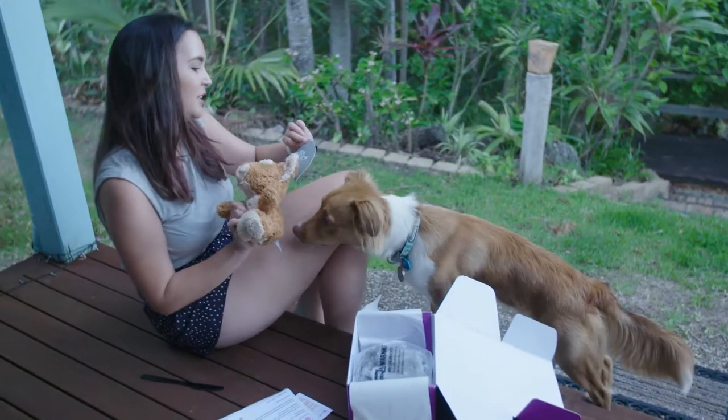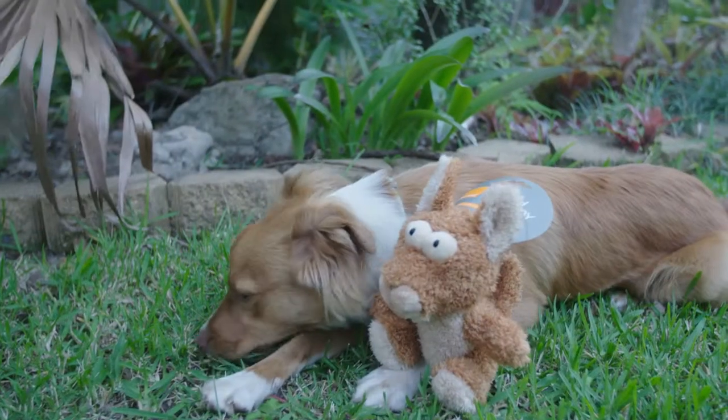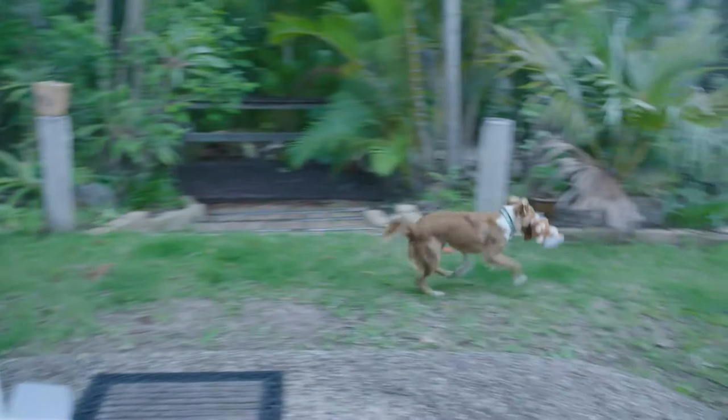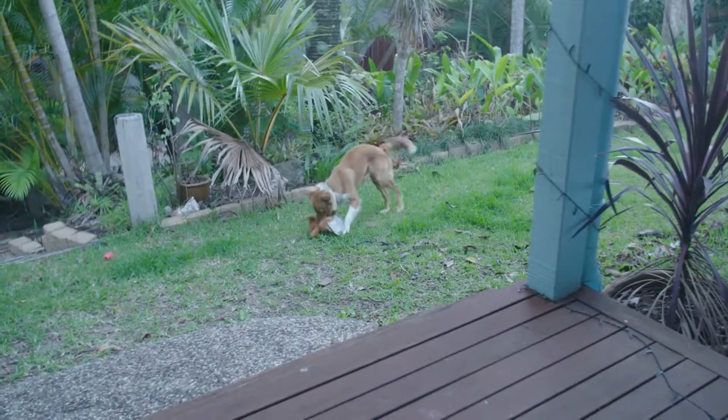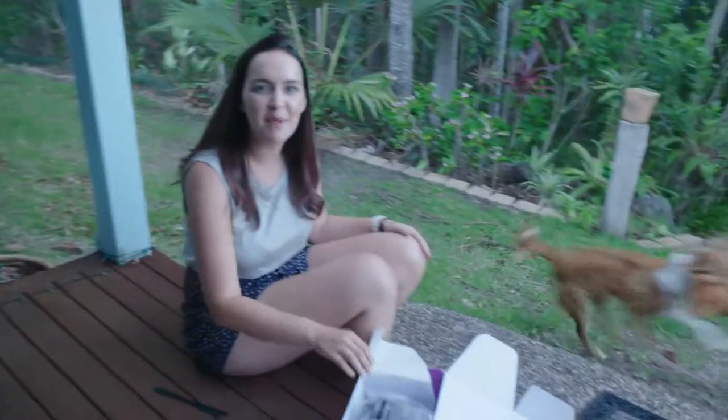So we've got a little plush squeaker toy. He will love this. I'm going to throw it — Yoshi! Well, he's playing with that.